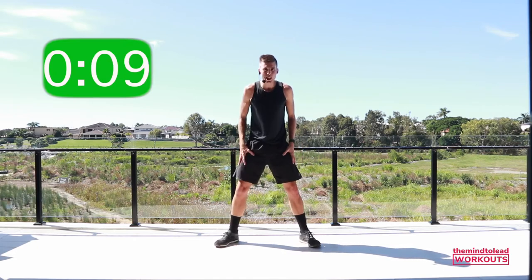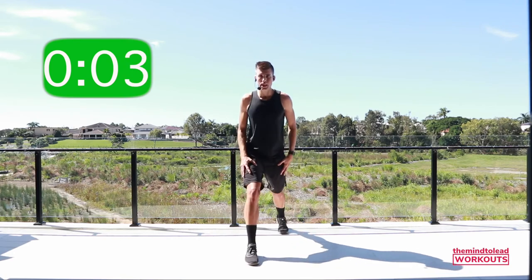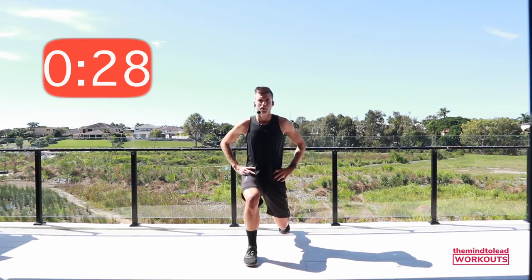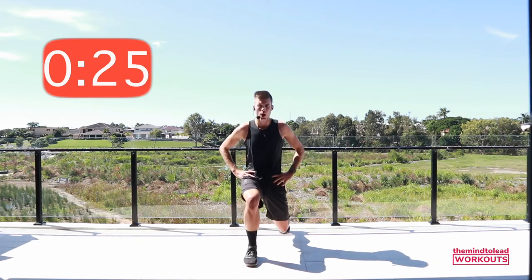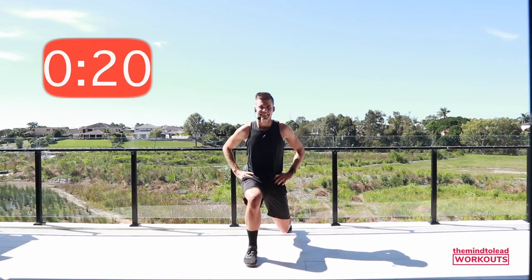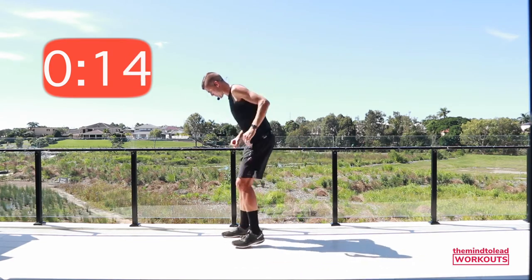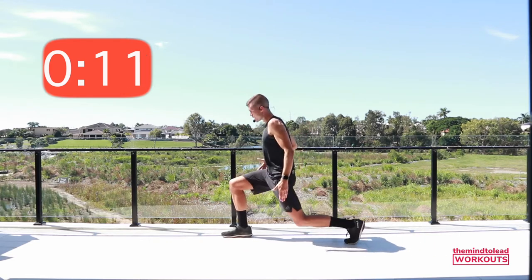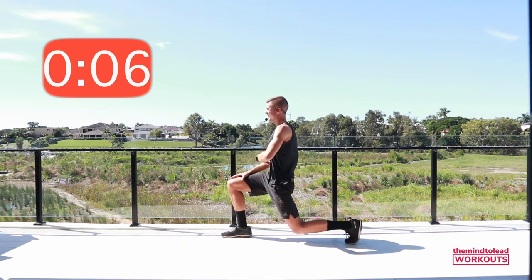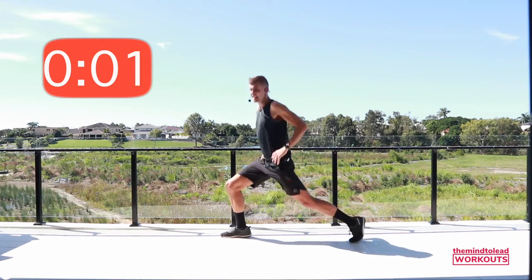Are those legs shaking yet? Mine too! Feet under hips, right leg, big step back. Ready? Drop — eight, seven, four, three, two, one. Do you want to see it from the side? Nice big step back, 90-90 on both legs. Core tight. Nearly there. Rest — good job! Shake them.